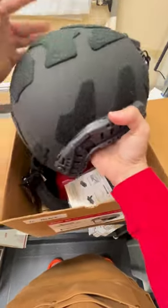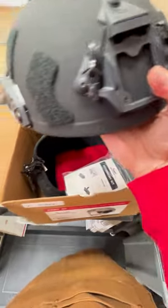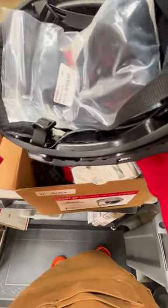Another helmet you might not see too often is the black Opscourt helmet. These are most commonly seen in tan, but if you're law enforcement and looking for a fancy option, an extremely lightweight option, this is the way to go. This is the Opscourt SF in black — super lightweight. I can't get over how lightweight these things are.